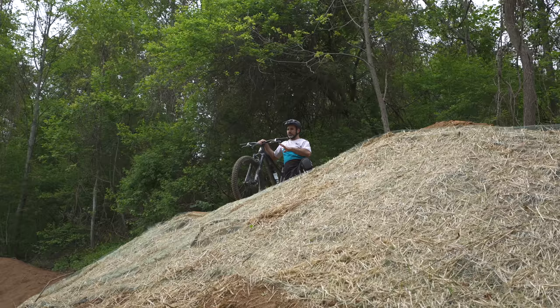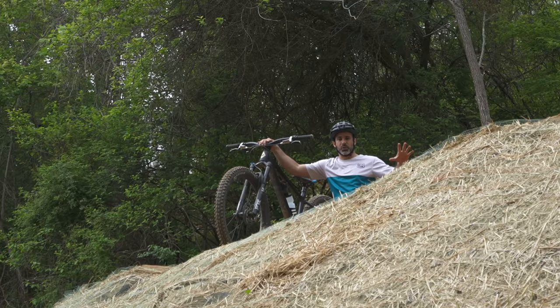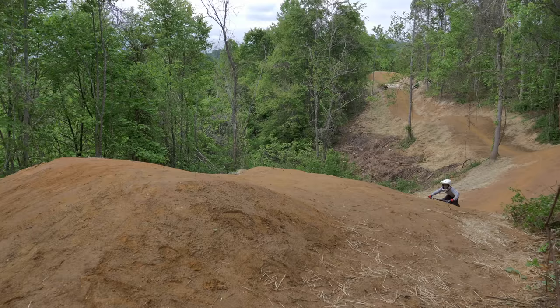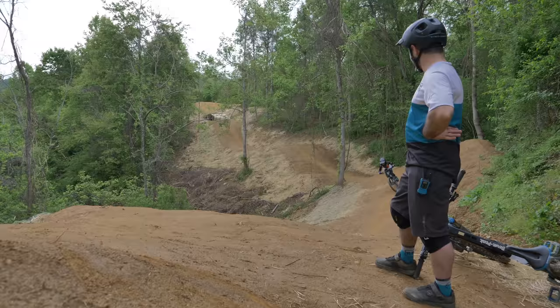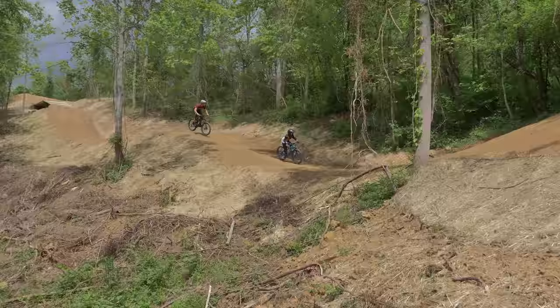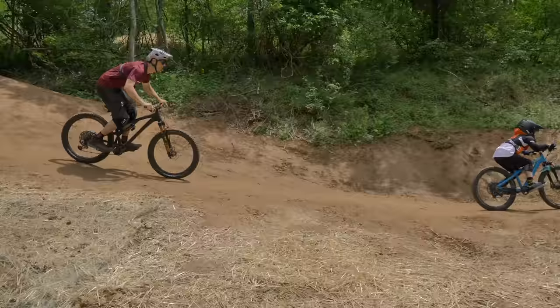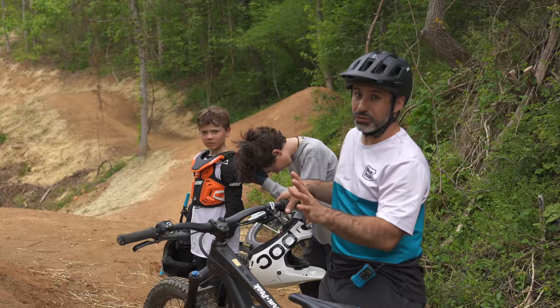If you're not a mountain biker, a step-up is a jump where the landing gets higher than where you launch off of — it's called a lip. Step-ups are really forgiving and a great way to learn, and that's why we have one right at the end of this trail. Eric's been following down Owen; this is kind of his first crack at the trail going full ramming speed, so I'm interested to see what he thinks.